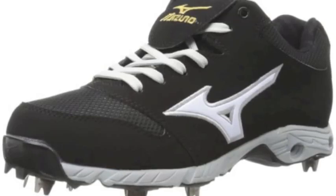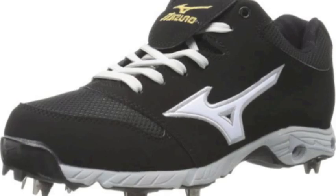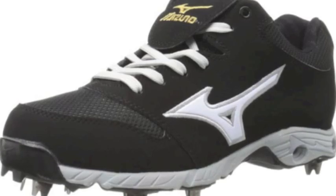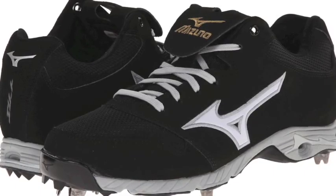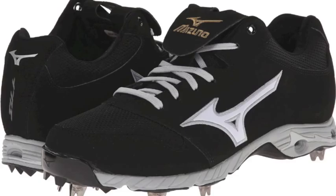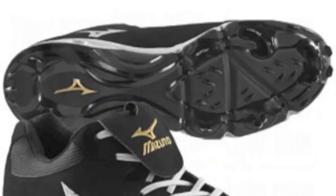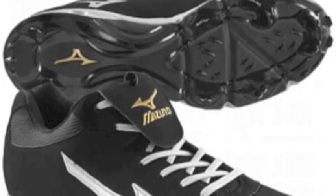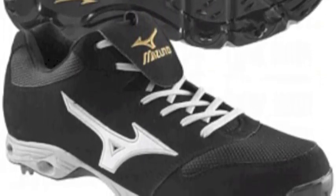The Mizuno 9 Spike Advanced Pro Elite are top-of-the-line baseball cleats that will have you ready to hit the field. These baseball cleats have a parallel outsole wave design that provides cushioning and stability. Constructed with ProFlex technology, these cleats offer a flexible but secure fit and feel. With the combination of a sleek design and maximum performance, you will soon see what makes these cleats elite.